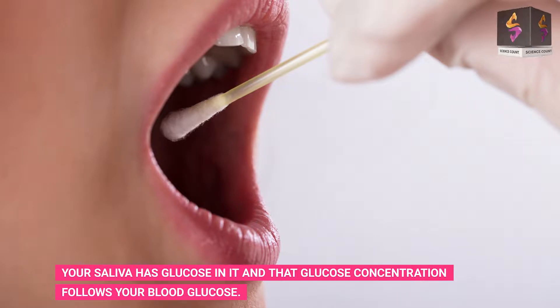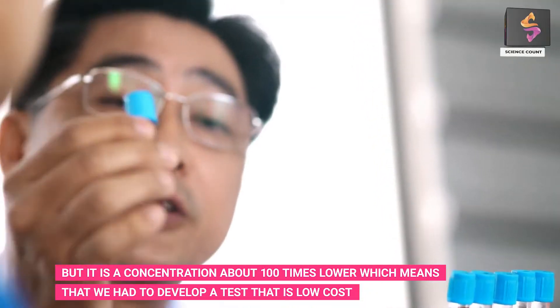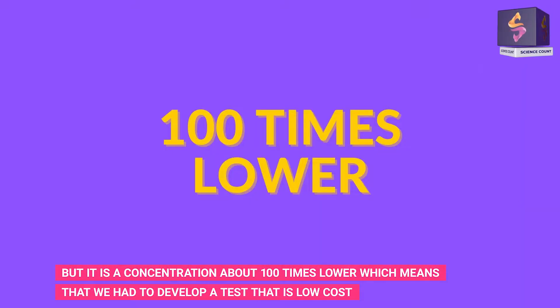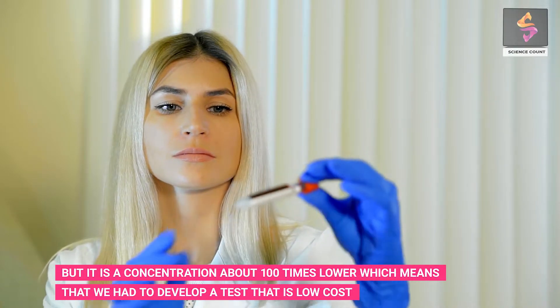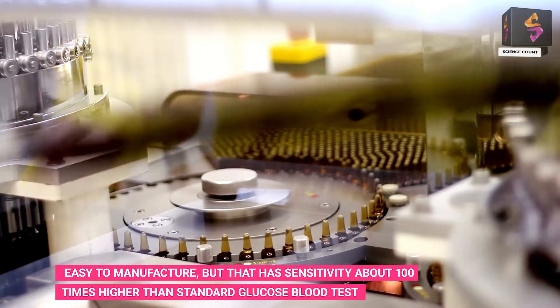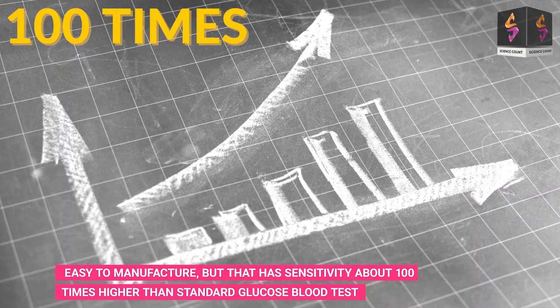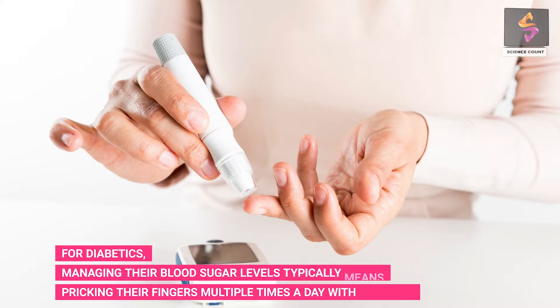The saliva glucose concentration is about 100 times lower than in blood, which means scientists had to develop a test that is low cost and easy to manufacture, but with sensitivity about 100 times higher than a standard glucose blood test.